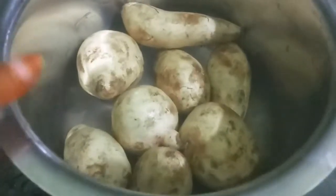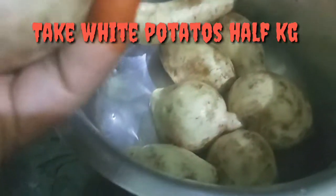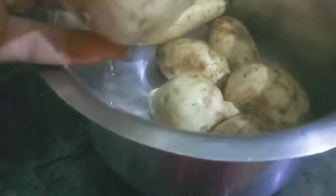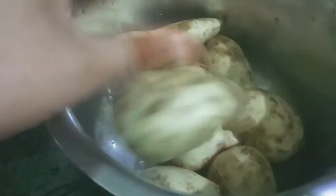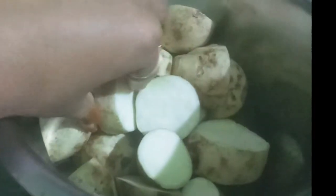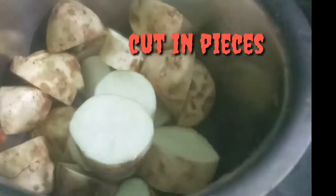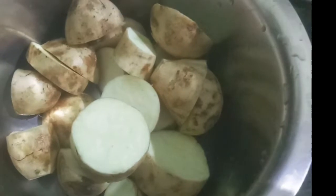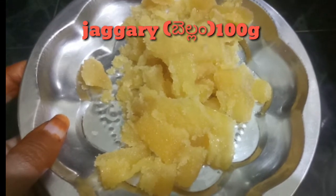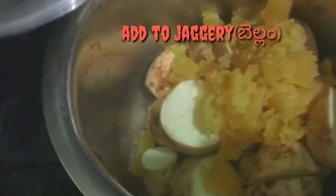First, we are going to wash it with a whole piece. You can wash it and cut it into small pieces. You can try it as an evening snack.